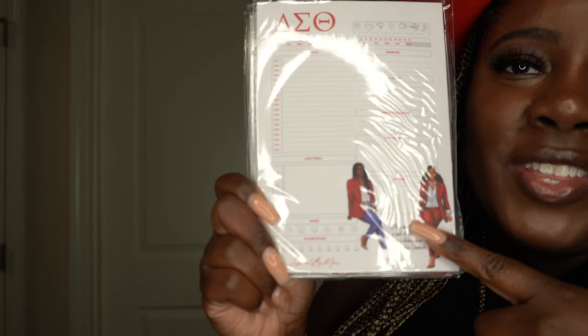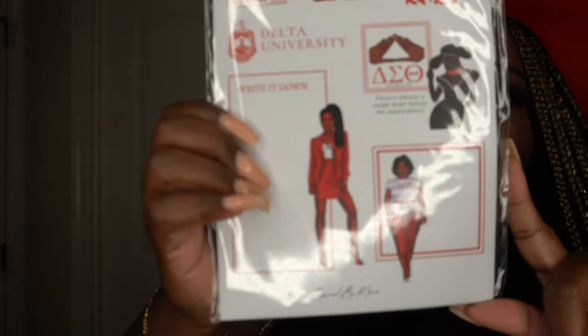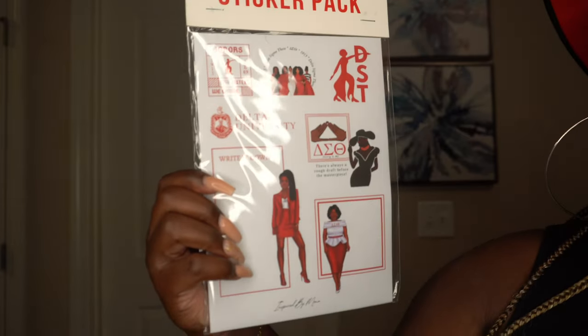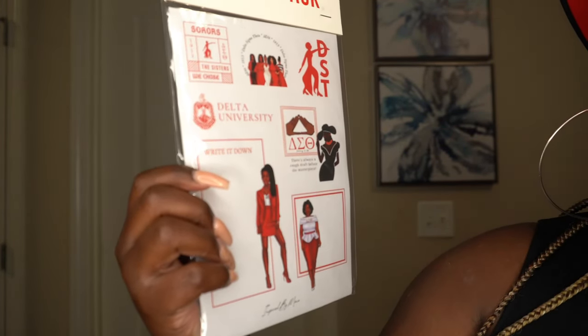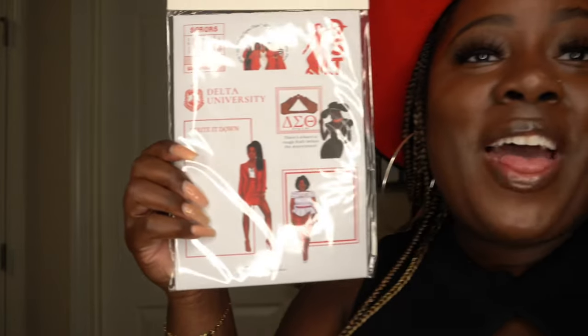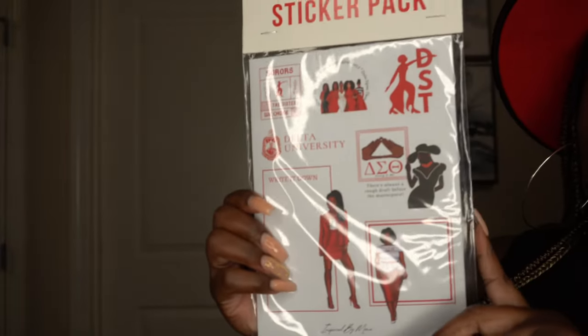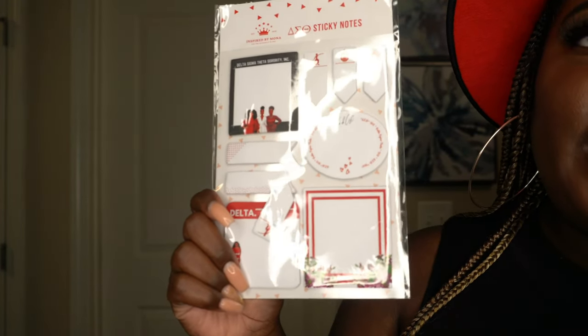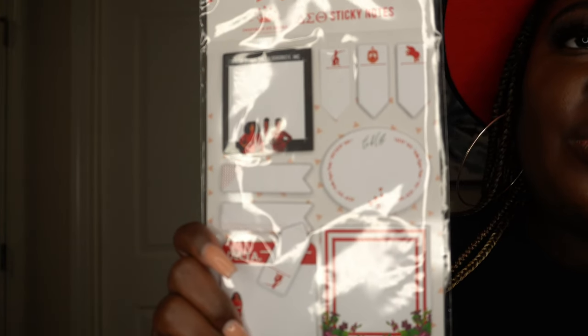Next we have the sticker pack, which is perfect because I have the planner and I'll definitely be using these. Look how beautiful — we have 'Delta University,' a really cute design, and one that says 'There's always a rough draft before the masterpiece.' That was a little shade but get into it! And then we also have sticky notes — you can jot down anything important you need to remember.